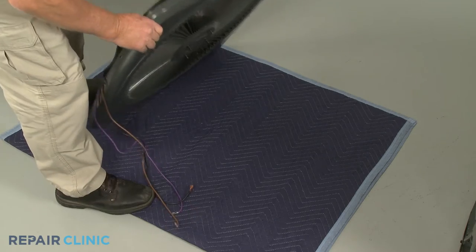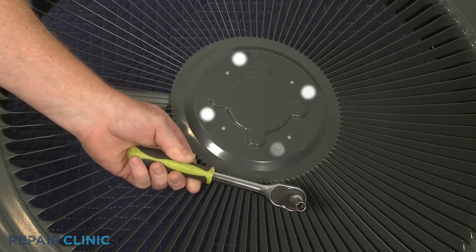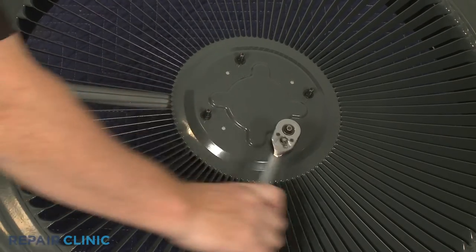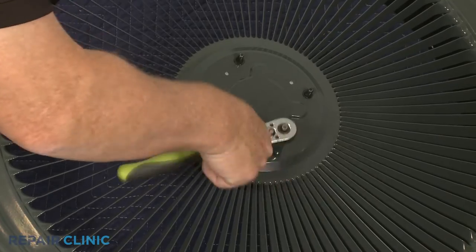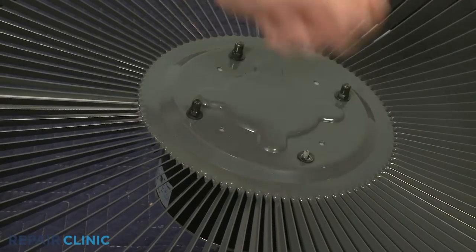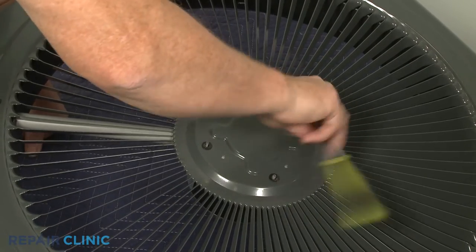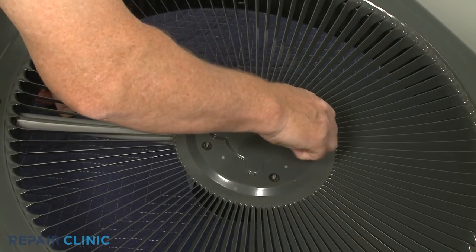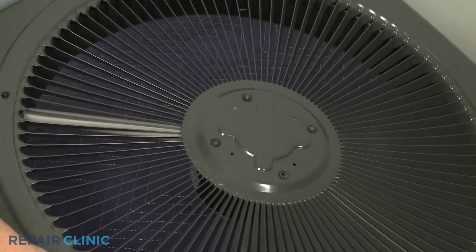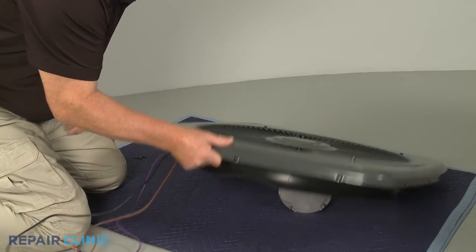Flip the cover over and use the 5/16th inch socket to unthread the four mounting nuts securing the fan motor to the cover. Pull the wiring through the conduit to fully remove the old motor.